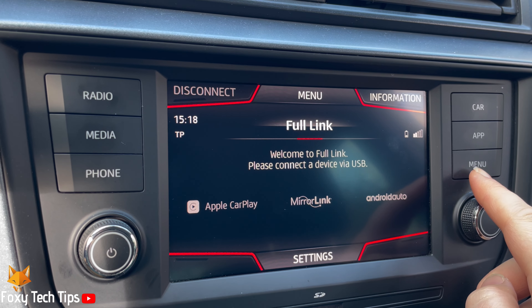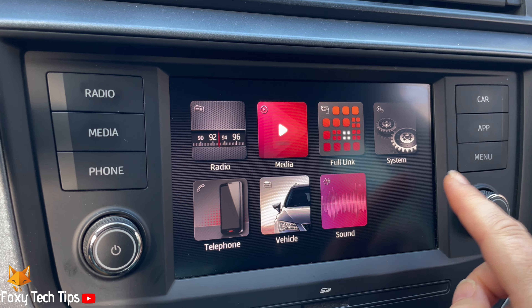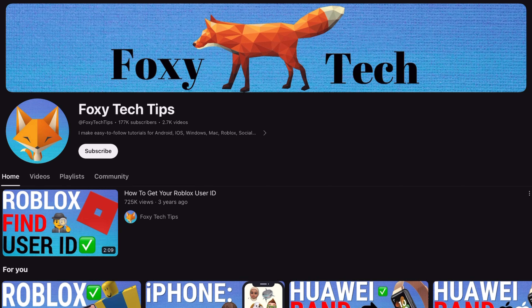Welcome to a Foxy Tech Tips tutorial on changing the Bluetooth name on the Seat Arona infotainment system. If you find this tutorial helpful, please consider subscribing to my channel and liking the video.